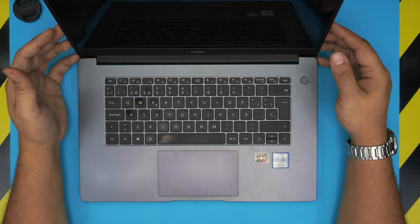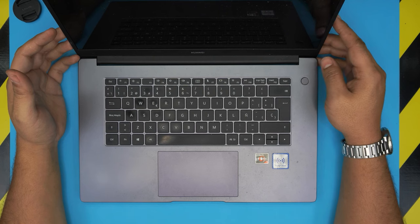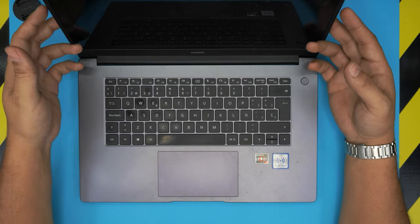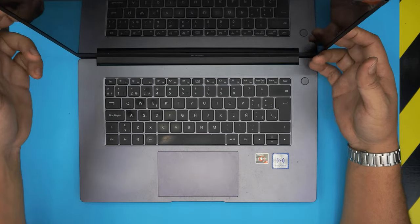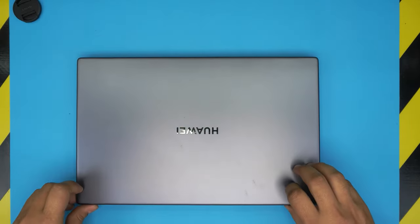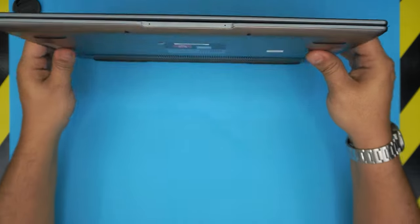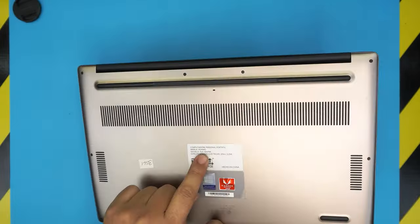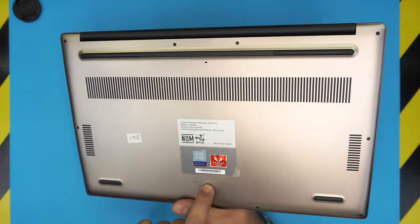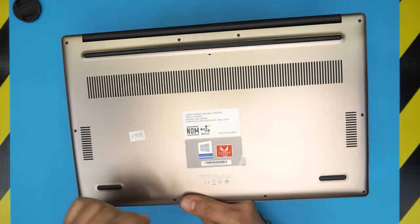Hello everyone, welcome back. In today's video we have a Huawei D15 laptop. This specific model is the BOH-WAP9R, and that information can be found on the bottom of the laptop on the sticker or on the laser-engraved model number right there.